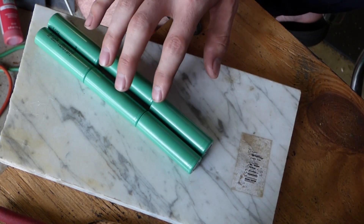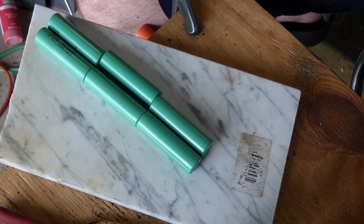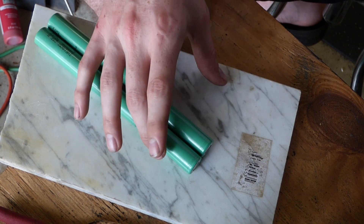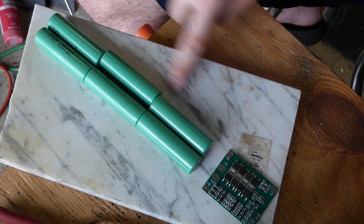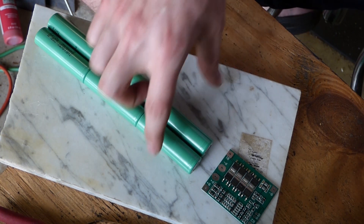They'll be connected here and here, and then bridged on the ends. This configuration makes sense for the cell count we're doing. It also leaves room for running wires, because there's very little room to run wires — especially the bigger gauge wires — with three wide.